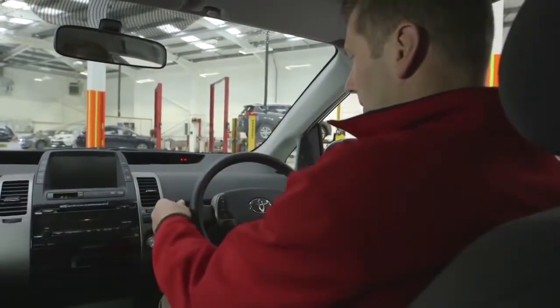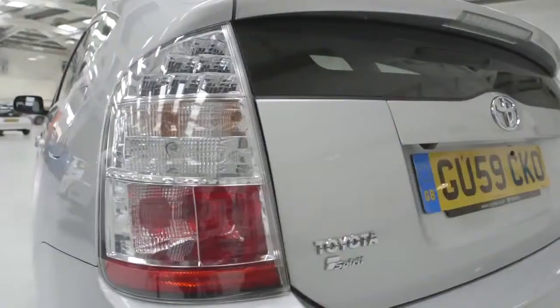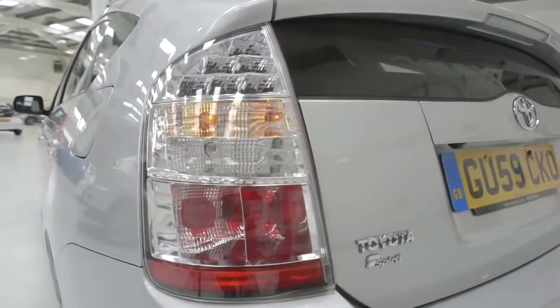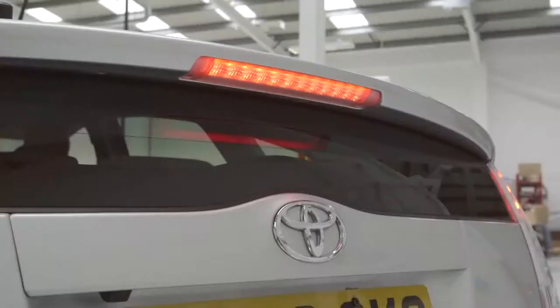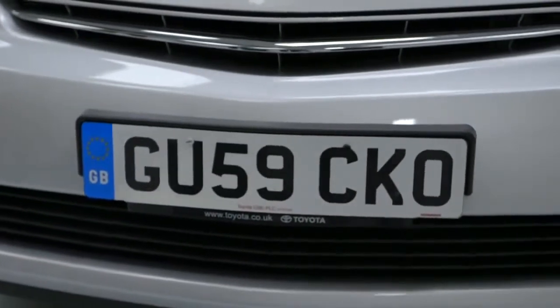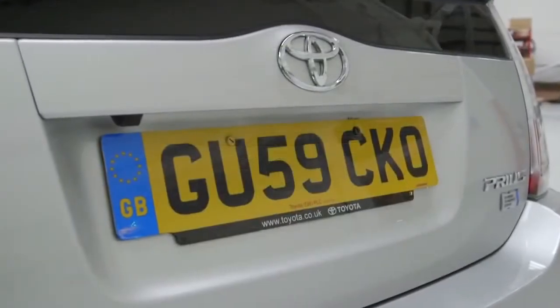Firstly, check all of your car lights work properly: side lights, headlights, rear lights, hazard lights and indicators. Finally, check your brake lights. Make sure your number plate is undamaged, clean and legible — even a quick wipe with a cloth can make a difference.